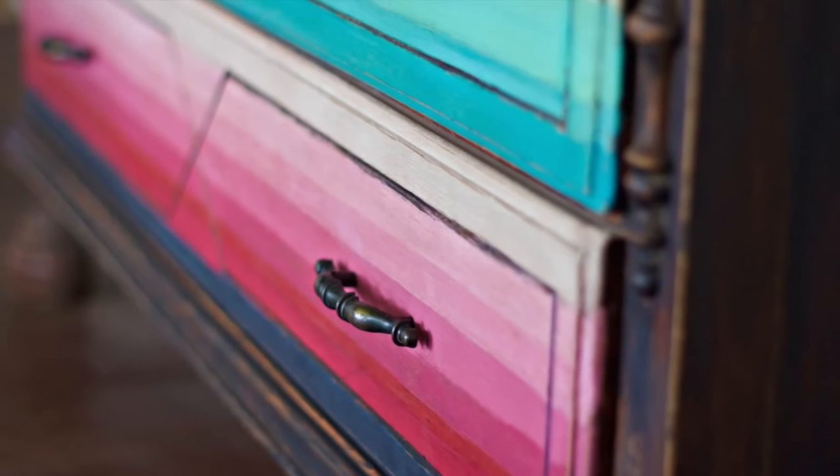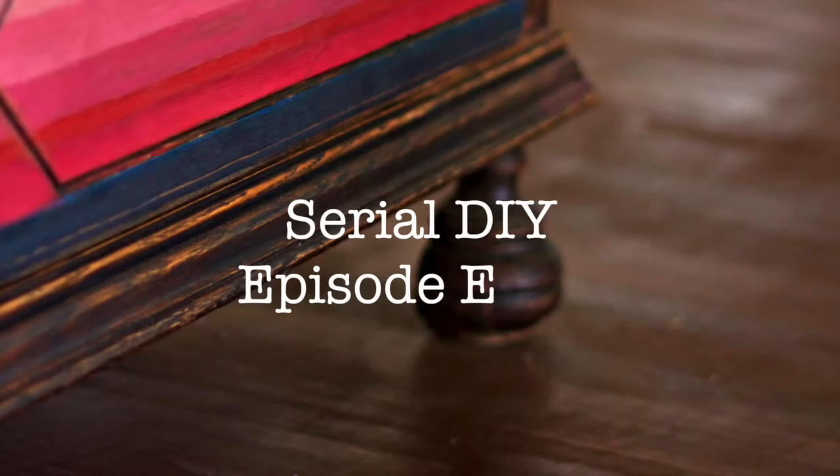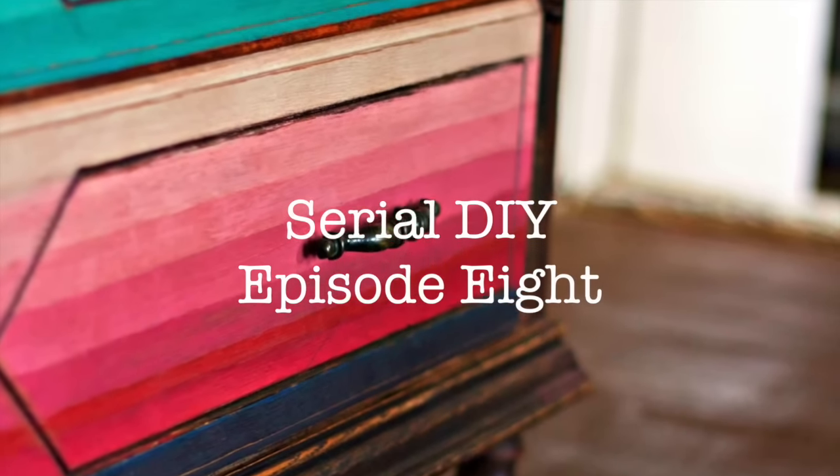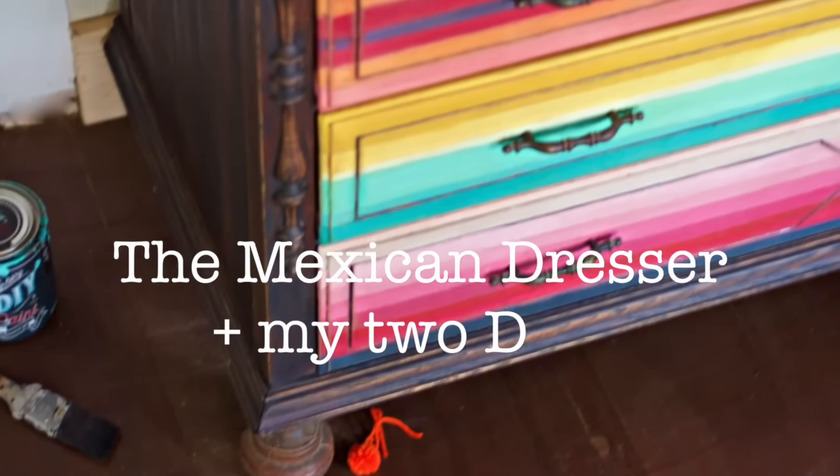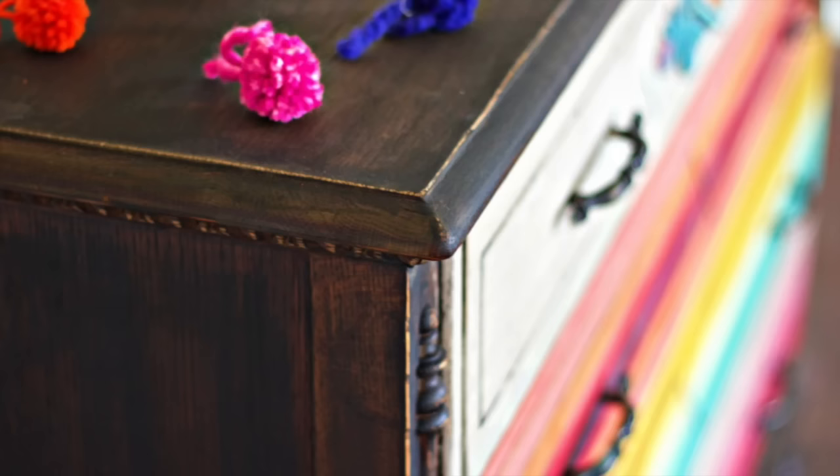From DebbiesDesignDiary.com, this is Serial DIY — one house repurposed, week by week. This is episode 8: The Mexican Dresser and the Story of My Two Dads.